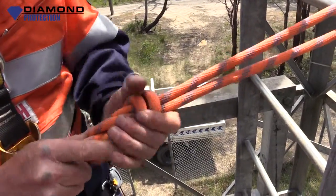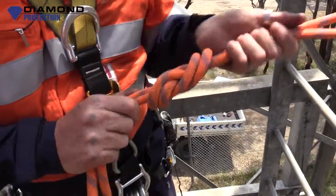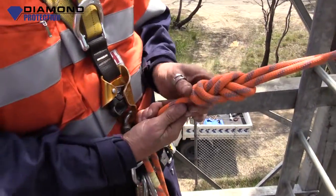Remember what I said about dressing knots? We want them to look nice. You're hanging off of them. That's how to tie a figure of eight, threaded.